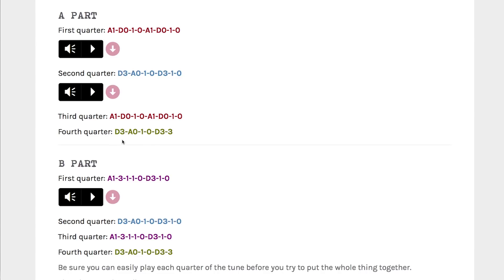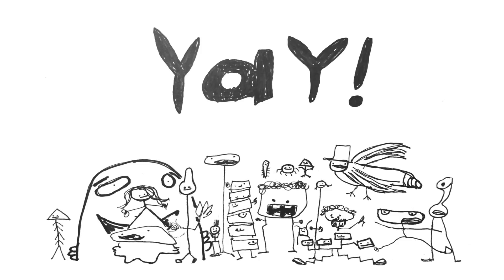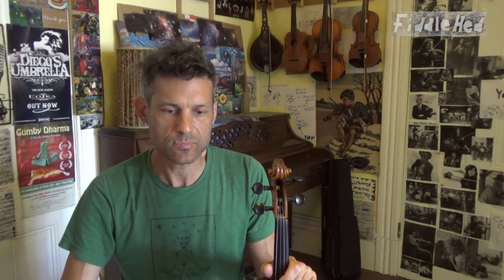Learn that really well. And notice that the fourth quarter of the A part is the same as the fourth quarter of the B part — they're both green. And then the first and third quarters of the B part are purple, so they're the same. In this way, you can reduce a full tune down to a few essential parts. So knowing this, you waste less time and mental energy, and this makes your brain happy. It allows you to focus on getting a better sound. Once you know a tune, you're ready to move on and just make it sound beautiful. This will get you to that point more quickly.